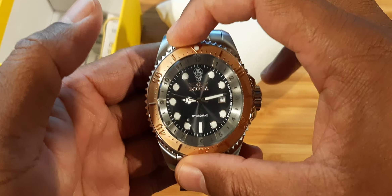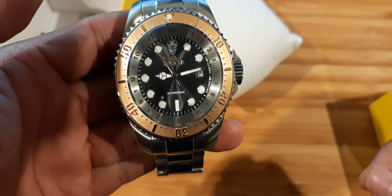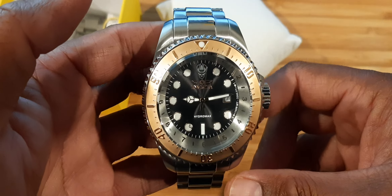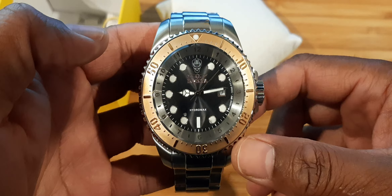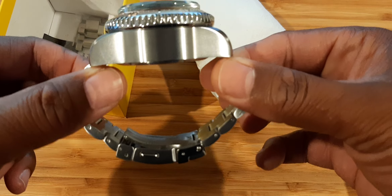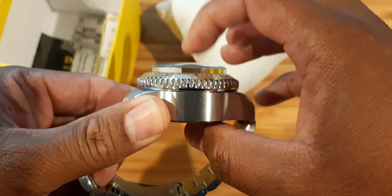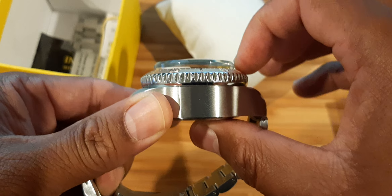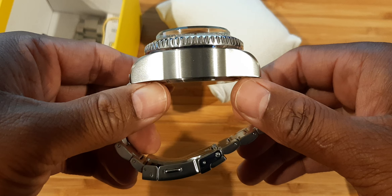Y'all need to understand this thing is 52 millimeters in width — this thing is a beast. It's massive. It will give you up to 1000 meters depth in the water. They have many different models; this is the one I went with, which has a quartz movement, gold bezel, black dial — very, very beautiful. You gotta see this in person. From the case back to the top of the crystal dome is about 23 millimeters. Look at that dome — it is massive.